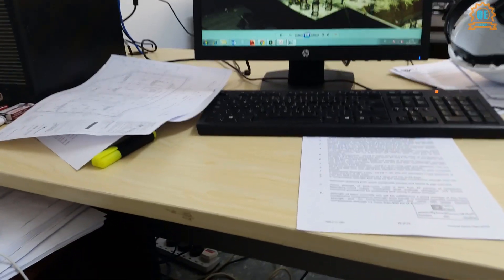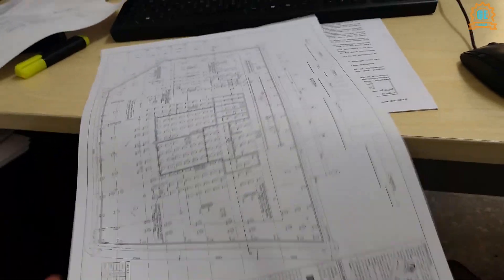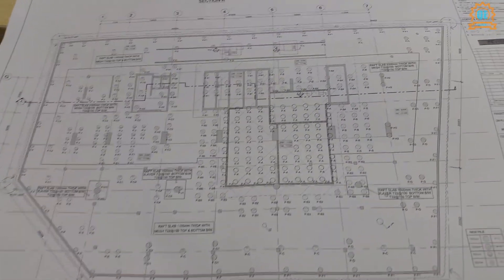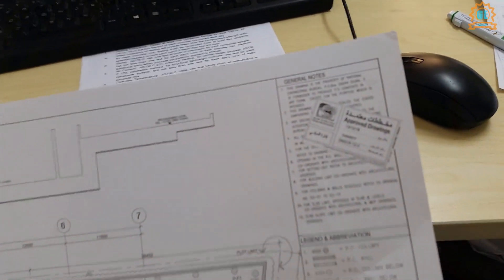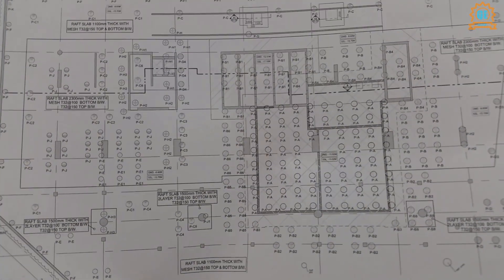This is my table. This is our drawing — the foundation layout. As you can see, this is the area, a little bit bigger. This is an approved drawing by the municipality. If you can notice, there are rounded marks — those are piles.